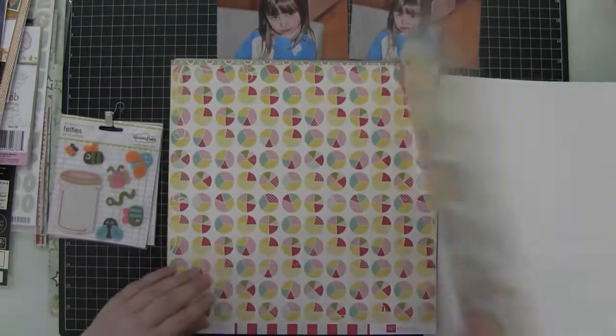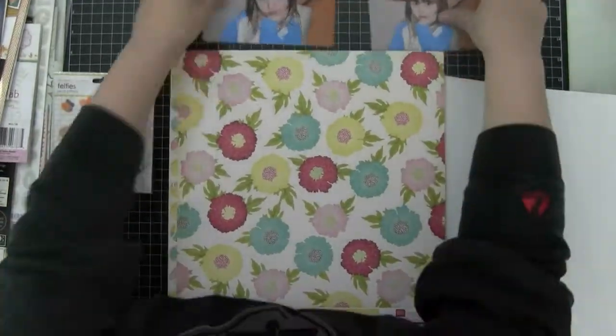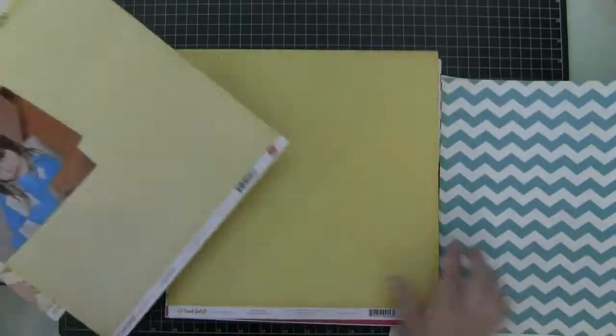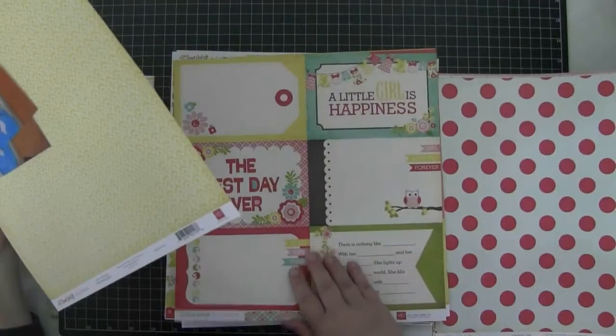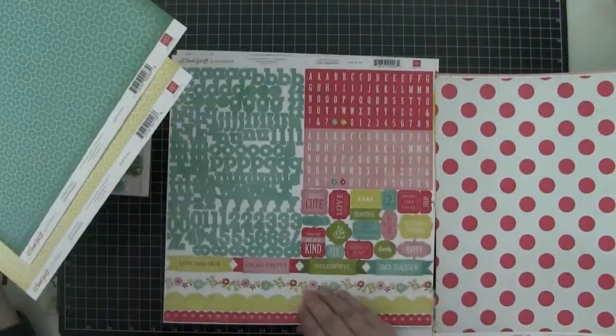Hey guys, Gina here. I'm going to run you through this layout I made in early August. I'm using the Echo Park Sweet Girl collection kit and I'm just going to run through it and see what papers I want to use. I really want to challenge myself to use that floral background paper because I don't use florals a whole lot, and I thought it was pretty — and I'm going to cover most of it up anyway.